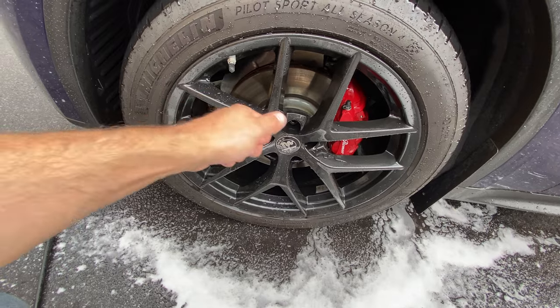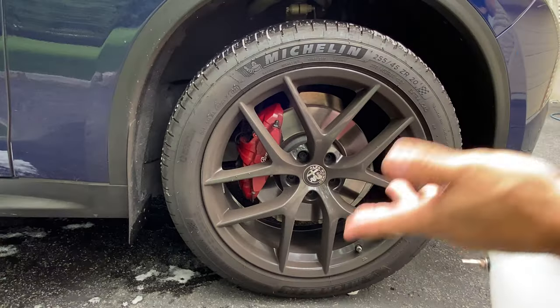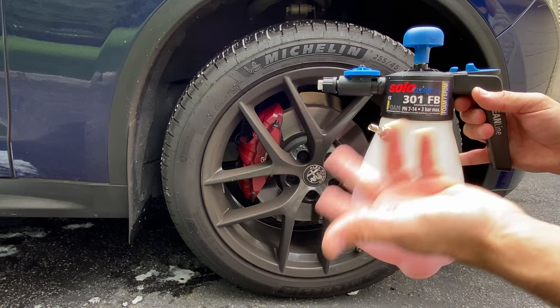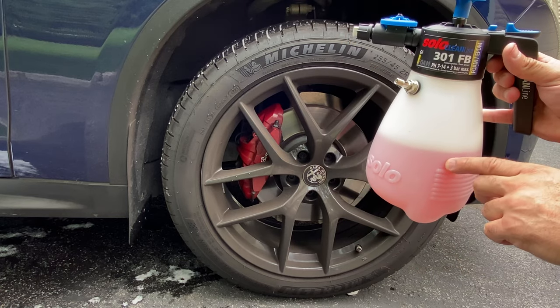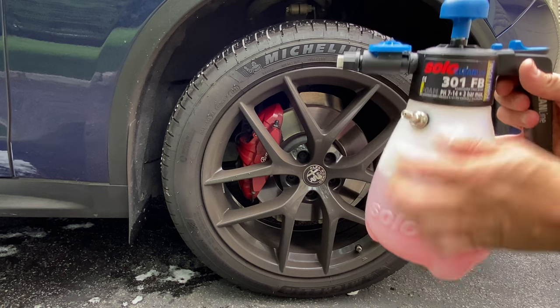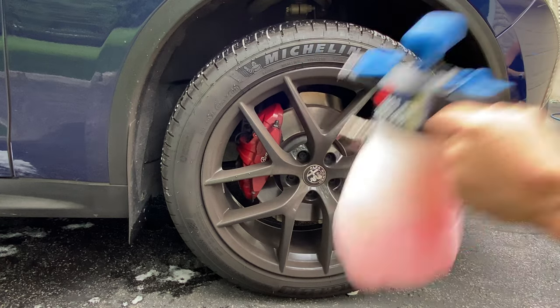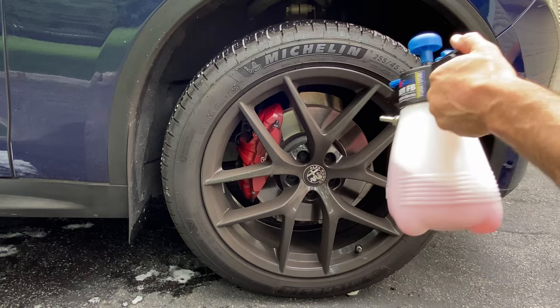For the second half of the demonstration we've got the solo foamer with the built-in Schrader valve that I sell on the website. I filled it up about halfway and added three ounces of the new Auto Fanatic professional wheel cleaning foam mega concentrate. Shake it up, charge it with the air compressor, and these wheels are totally filthy — let's go.